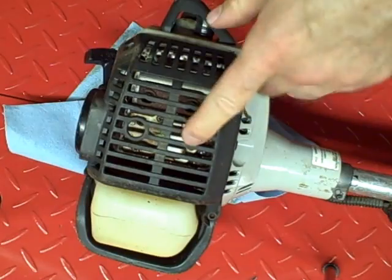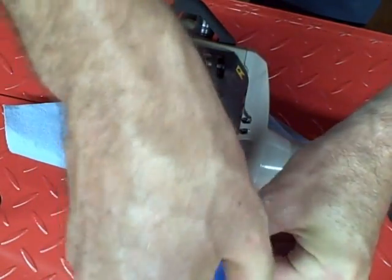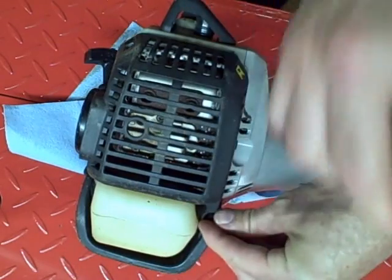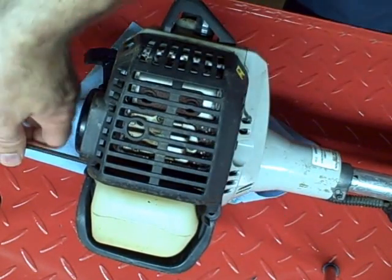First thing I need to do to get this exhaust off is to remove this plastic protective cover. It's held on by two Allen bolts, four millimeter.